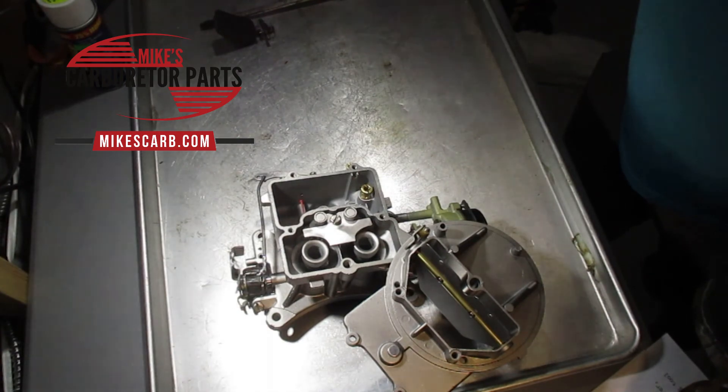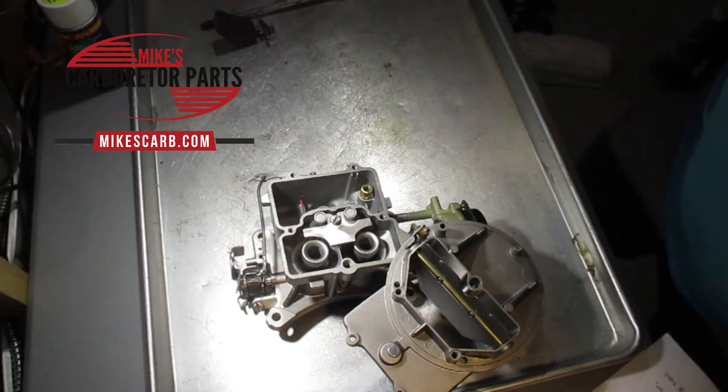I hope that gives you some insight on jets. As I mentioned, don't change jets just thinking you're going to get higher performance — make sure you do all the checks so that you don't ruin your engine. Thanks for watching. See you later.